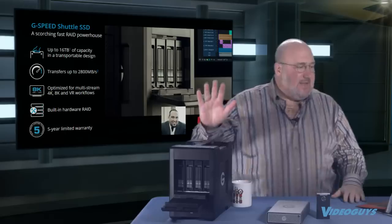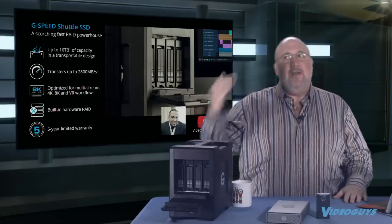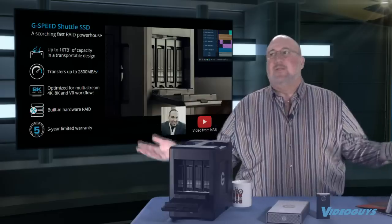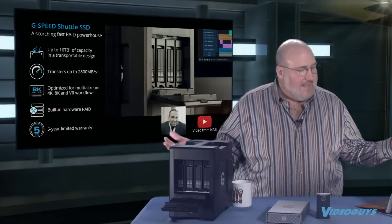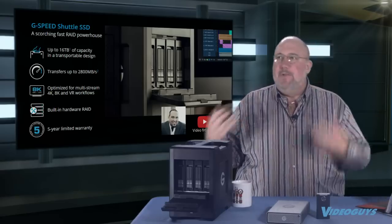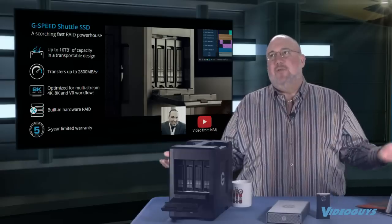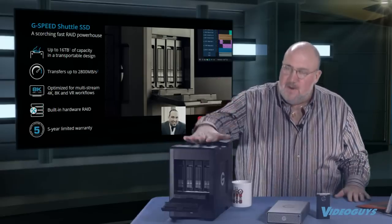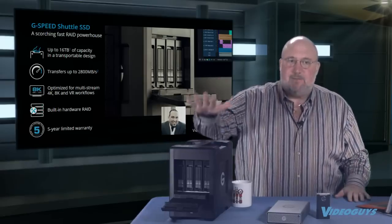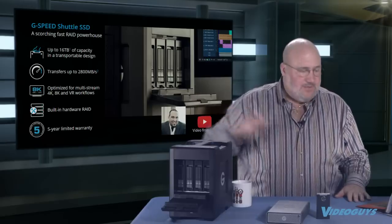You're talking about up to 16 terabytes of lightning-fast SSD capacity at 2,800 megabytes per second — flooding the Thunderbolt 3 bus. This handles multi-stream 4K, 8K, and VR workflows. Built-in hardware RAID, five-year limited warranty. G-Tech puts their money where their mouth is — five-year warranty is unheard of, and that's what you get on these products.